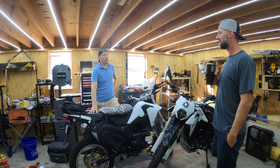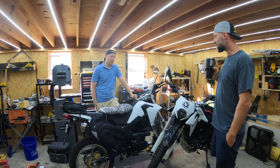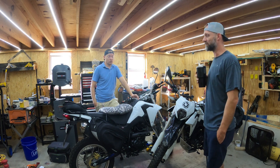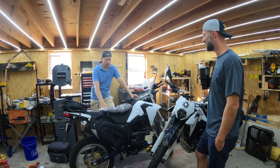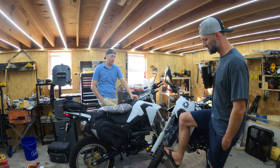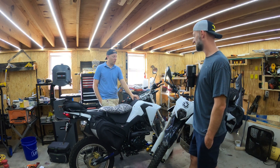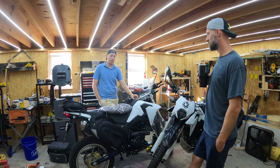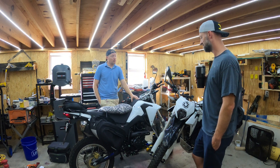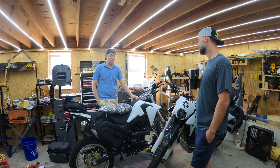We reached out to Loncin customer support and they shipped us a new starter at no cost, very quickly — not months of waiting like you might expect from a Chinese motorcycle brand. We didn't pay a dime. We replaced the starter, put in a new battery, and haven't had an issue since.